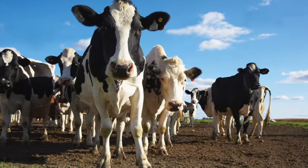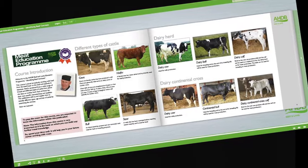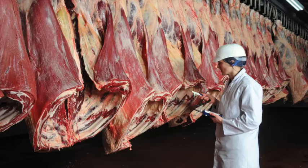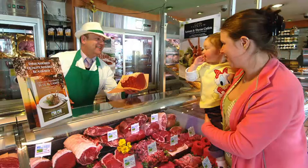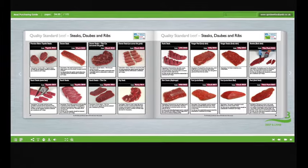Learn about cattle and sheep production, what the different breeds are used for, and the names used to describe different types of animals. Learn about carcass classification and the factors that can affect meat quality. Understand the difference between service and hospitality, learn how to read your customers, and learn about different meat cut specifications and what they're used for.